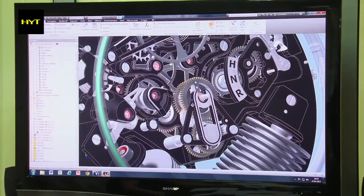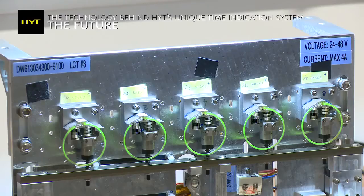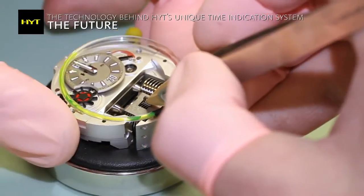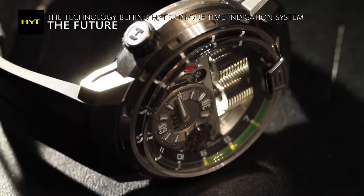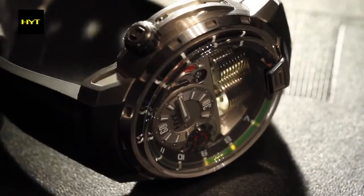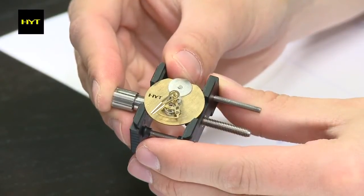We are working in a very similar way to a fine watchmaker, but in the fluidic world. We are earning a lot of know-how which enables us to move toward more industrialized ways of production. Right now we are delivering about 40 watches each month. And I would say the next steps for industrialization — it's possible, we are working on that — but this is not the plan right now.